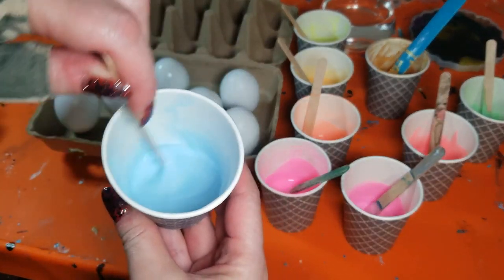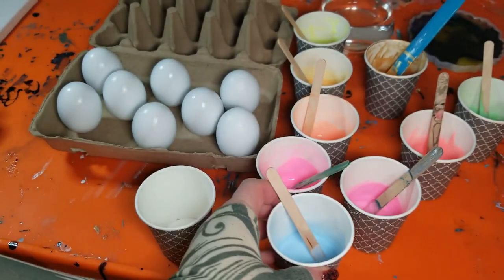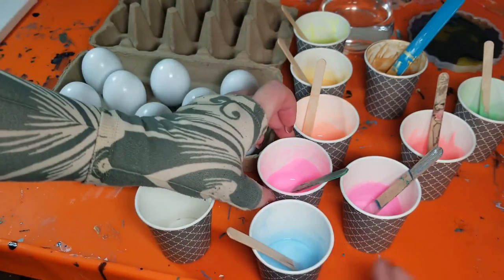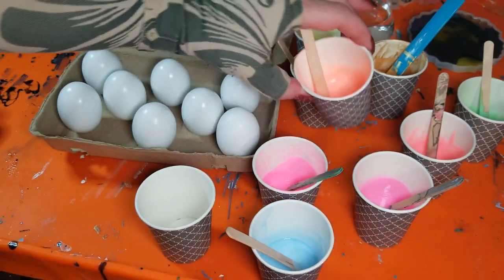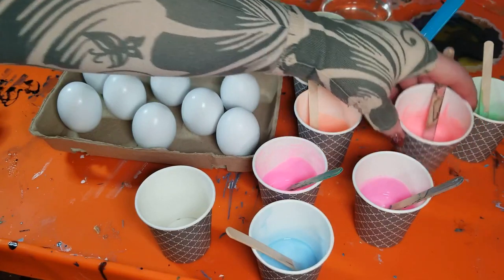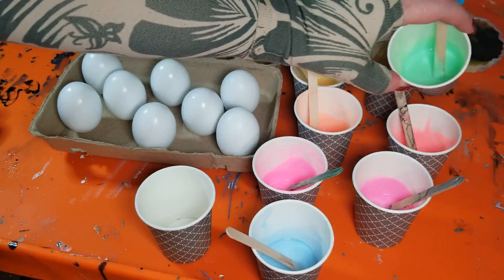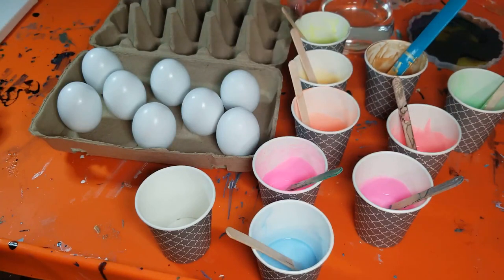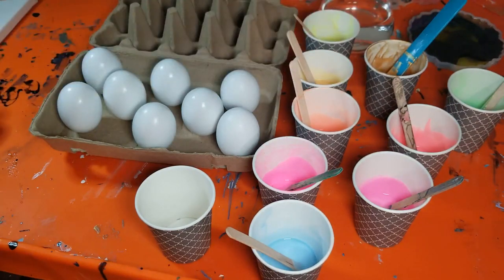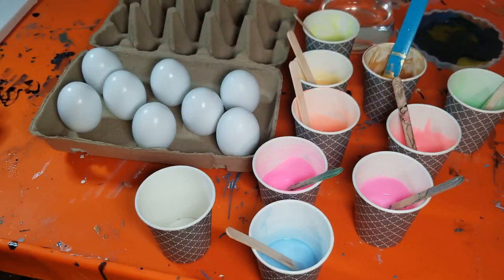What I have here are black-light reactive paints, but I'm just using them for the spring Easter colors. We have a pale blue, a bright pink, a pinkish blue — almost a purple — then there's an orange, a pinky orange kind of salmon color, a bright green, a yellowy orange, and a yellow. I also mixed up a little bit of gold just to add some sparkle — whether it mixes in or stays separate, that's fine.